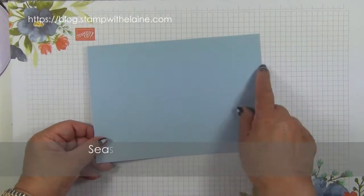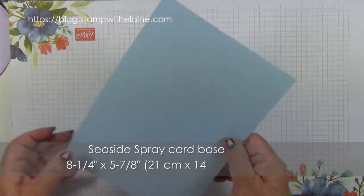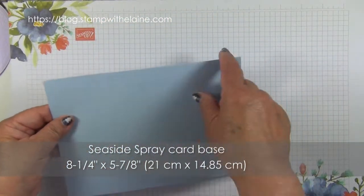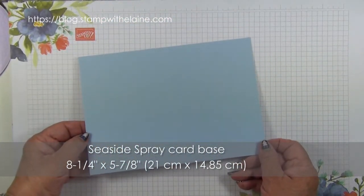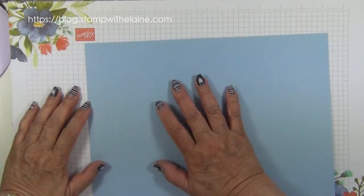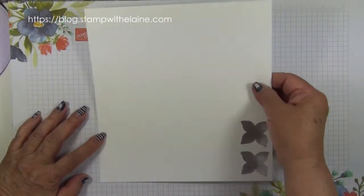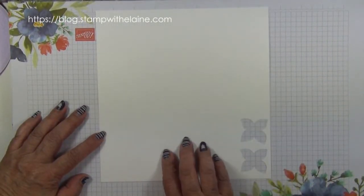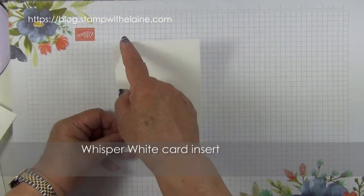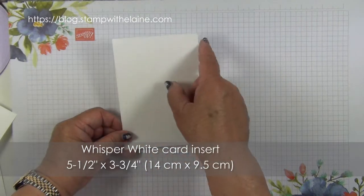My card base is Seaside Spray cut at eight and a quarter inches by five and seven eighth inches. Basically it's a European A4 size and it's been cut in half. In metric that will be 21 centimeters by 14.85 centimeters and we're going to be using it in portrait mode. You also need some extra Seaside Spray card to die cut the frame and a scrap of Whisper White to stamp and punch out your flowers. The Whisper White card insert for the inside of the card is five and a half by three and three quarters — in metric that's 14 centimeters by 9.5 centimeters.